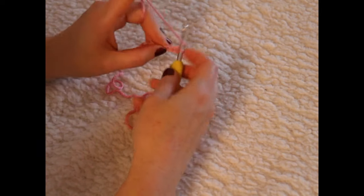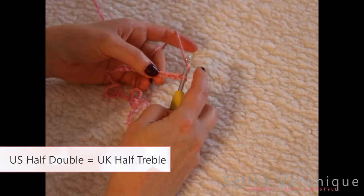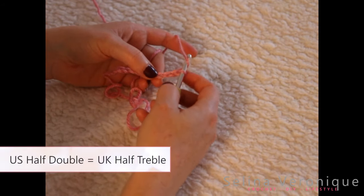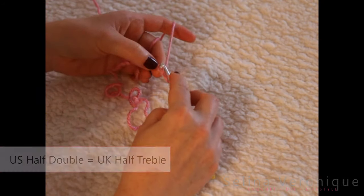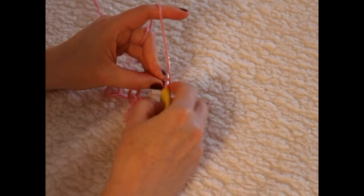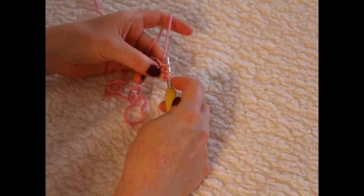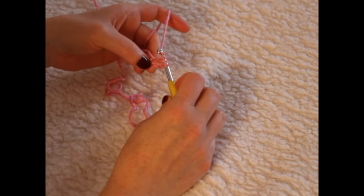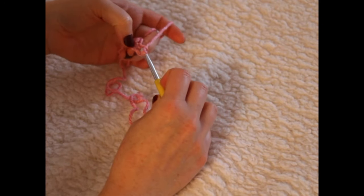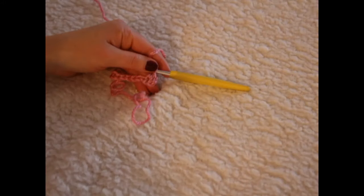To make the half double crochet, wrap your yarn around your hook and pop it into the third chain from the hook. Count one, two, three and go into that chain. Take your yarn and pull it through — you've got three loops on your hook. Take your yarn and pull it through all three loops and you've got a half double crochet.